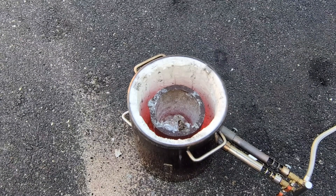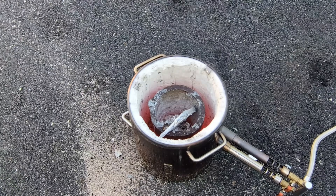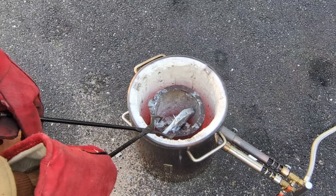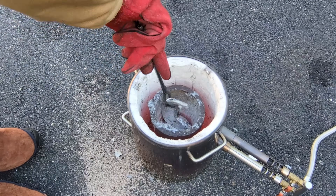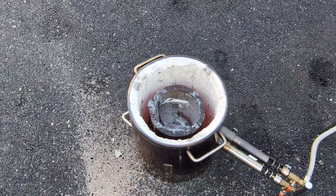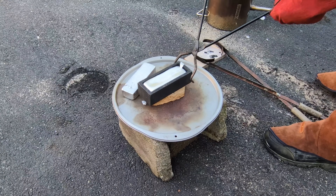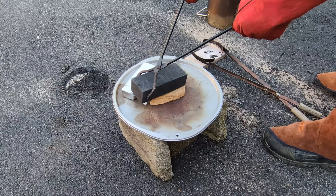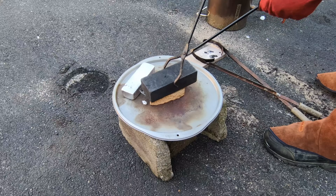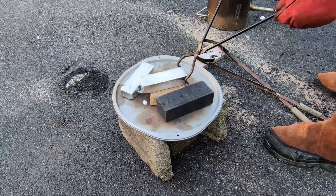This is the last bit of that scrap aluminum that I had left over from that failed casting two weeks ago. This last piece is a little bit too big, but it will melt down and fall right in. Now as I said in the beginning, the furnace is turned off quite often just for video purposes. I did have it running for some time right before doing this part of the video. Let's do it.